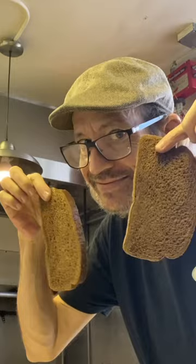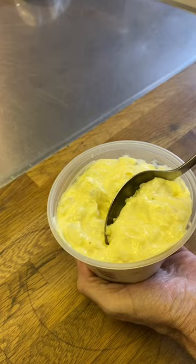Grab some tater pudding. Get a big scoop. That goes right down on that toasted rye. Just spread it out.